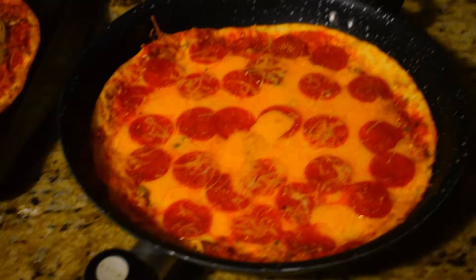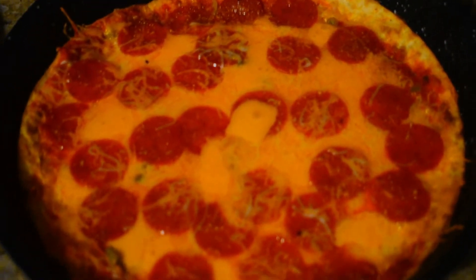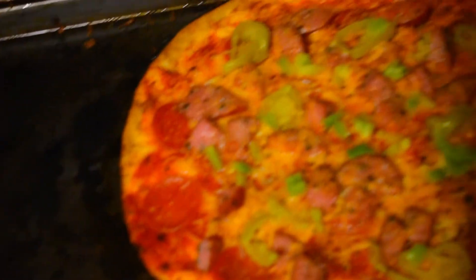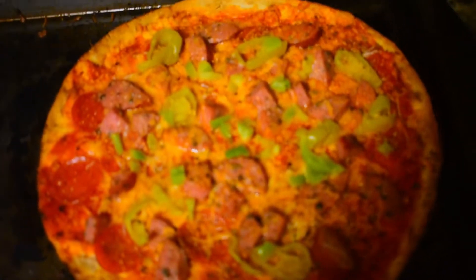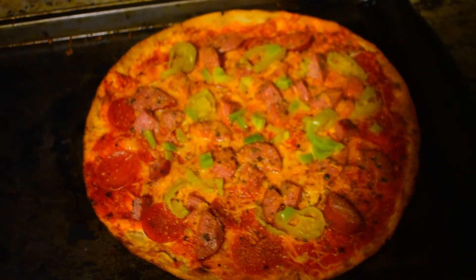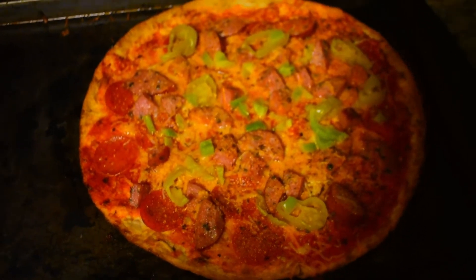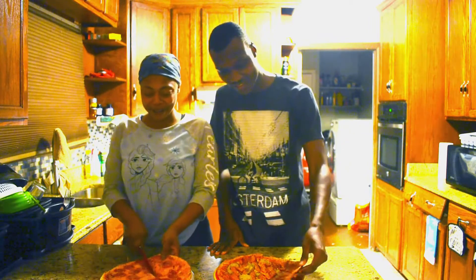Here are the finished products. The extra cheesy pepperoni looks delicious — the pepperoni is glistening. And then we've got what I made, which looks absolutely beautiful. This is my first pizza and I'm definitely going to enjoy eating this.